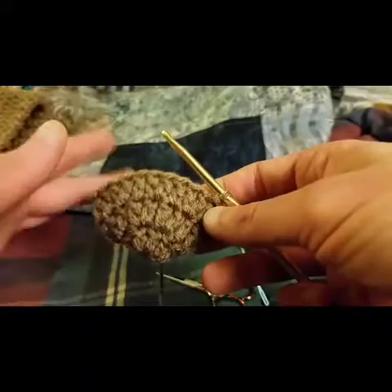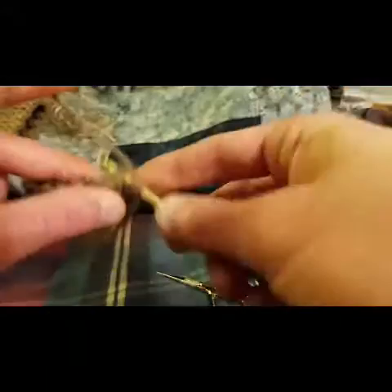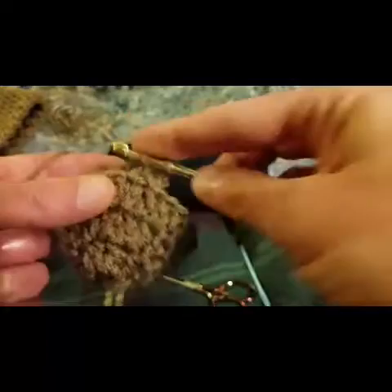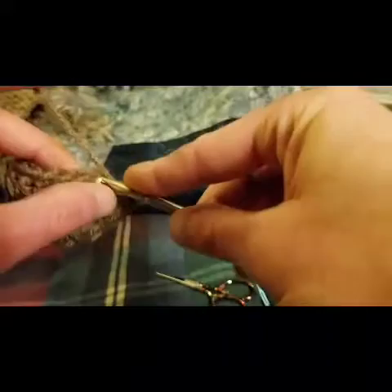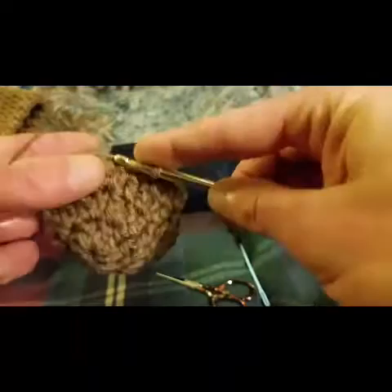For rounds four and five, it's just one double crochet stitch into each stitch — no increasing from here on in. You're still going to chain up two, then do a double crochet into that first double crochet stitch, and then one stitch in each stitch all the way around. We're going to do this for two rounds, so we'll have a total of five rounds, and then the ear will, in essence, be done.